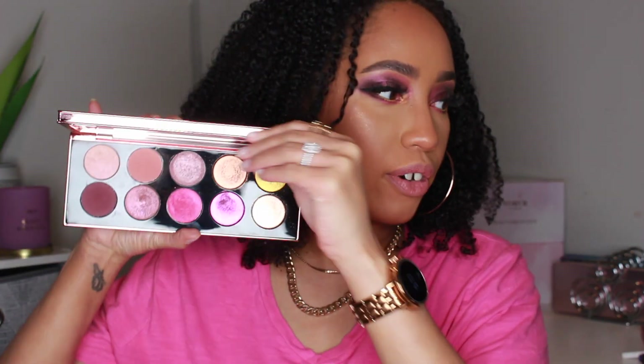Hey guys, it's me Courtney and welcome to my channel. In today's video we are going to be doing three looks using — I don't want to call it nude necessarily because it's been out for a while, it's kind of like a re-launch — but we're going to be using the Divine Rose 2 palette from Pat McGrath.